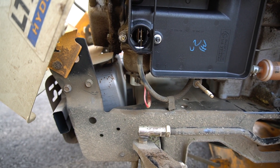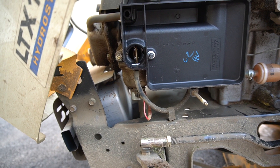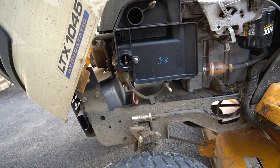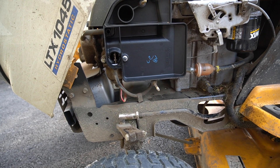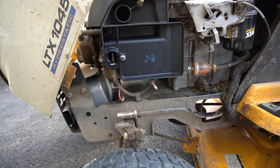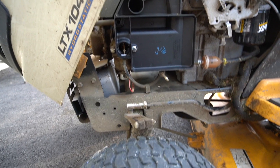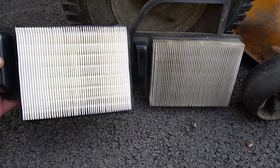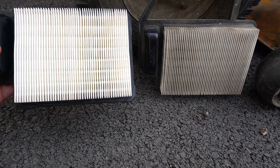The cover looks pretty clean actually — nine years, which I guess explains the use of quality oil and oil additives. It helps. Look at the difference — can you guys spot the difference in color between the old and new filter?